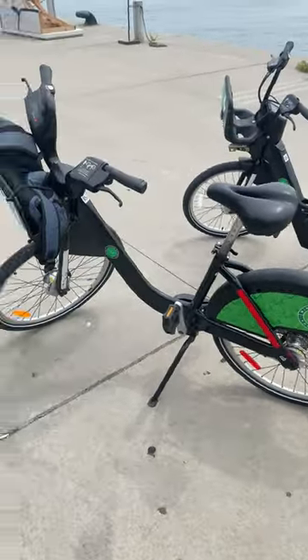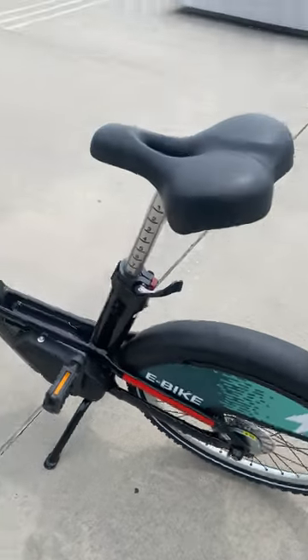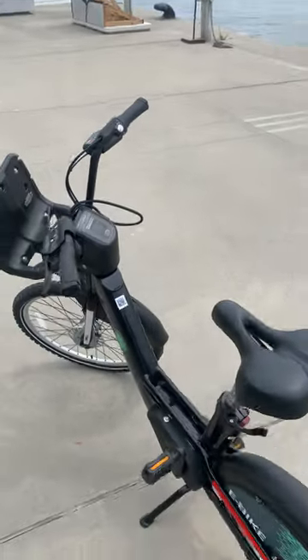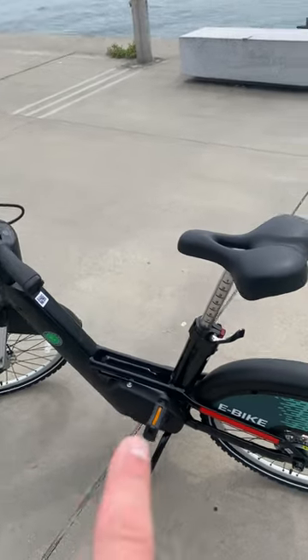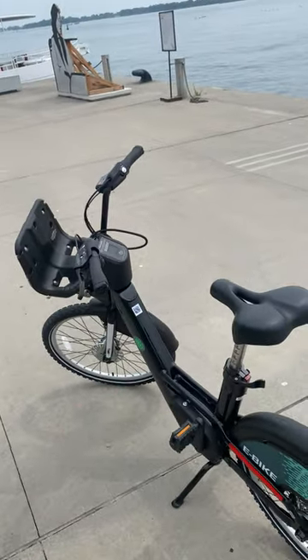Everybody knows about the Bixi bikes. These bikes right here — now they have a new bike called an e-bike. You'll see this in the back. What does that mean? There's a battery in it, and for the first time it doesn't want you to actually pedal. It only wants you to have one pound of pressure on your feet, so you can go super fast.